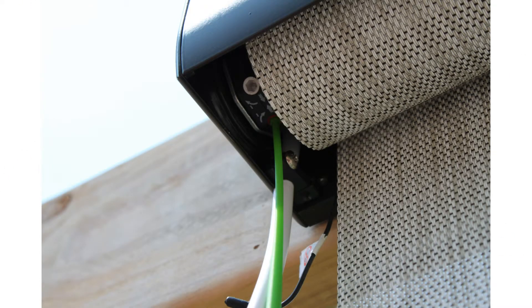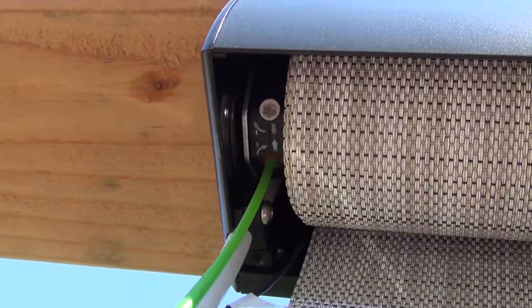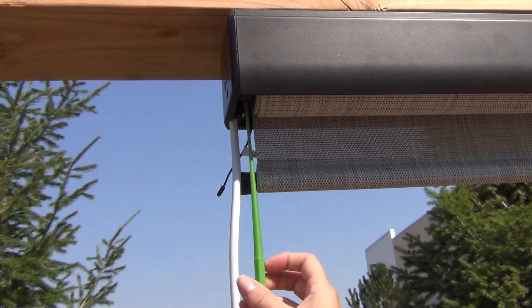To raise the bottom limit, use your remote to roll your shade all the way down. Now insert the adjustment tool into the red limit adjuster located inside the valence near the power cord. Turn the adjustment tool in a clockwise motion. Each half turn of your wrist raises the bottom limit about one and a half inches.